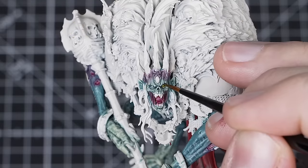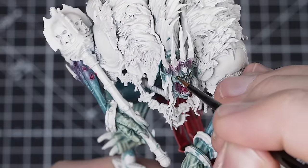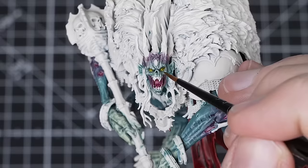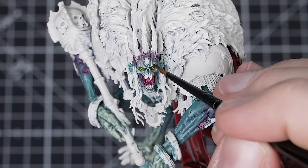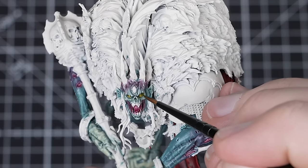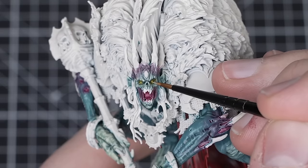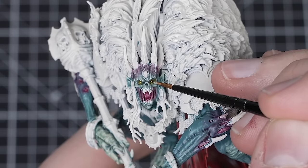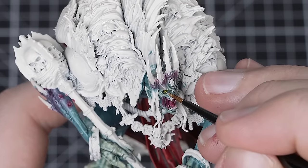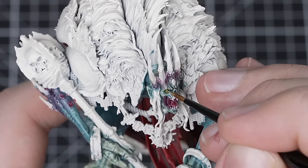We'll pick out the eyes next using Iron Jaws Yellow and a small layer brush. Iron Jaws Yellow is a dirty and sickly looking yellow, perfect for Ushran. Apply it straight from the pot over his eyes — don't worry too much about staining the surrounding area, as this will help make the eyes look like they're glowing. To push the glow further, apply Dawn Yellow into the center of the eyes with a small layer brush. Dawn Yellow is a very light and bright yellow that will sit nicely over Iron Jaws Yellow and make Ushran's eyes really stand out. When doing eyes, a good tip is to hold your breath to help steady your hand.